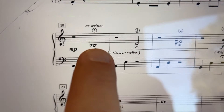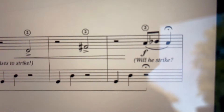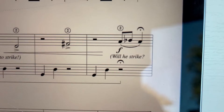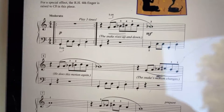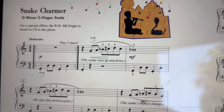And then here, this says 'as written.' This is a B-flat under middle C, and then we have a D, and then we have an F-sharp, and then we have a B-flat. So there's a lot going on in this song. It's a very fun song, but it might take some practice.